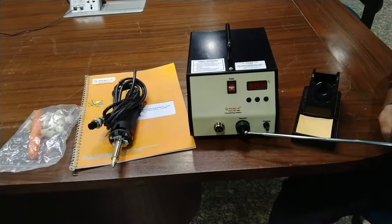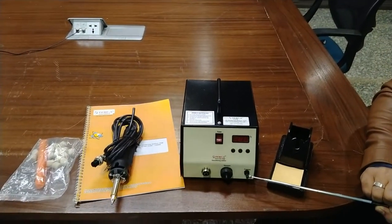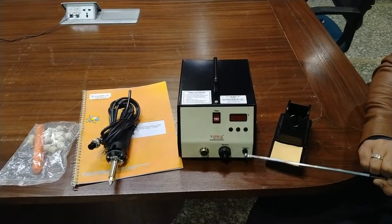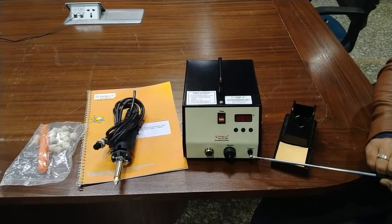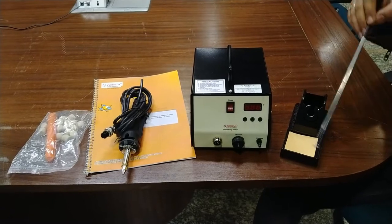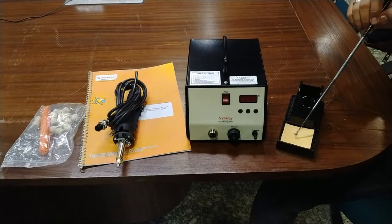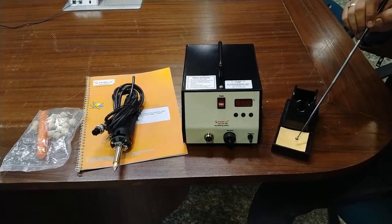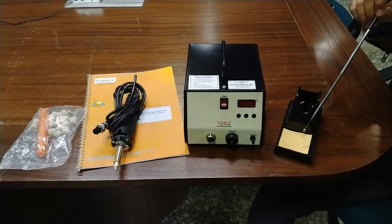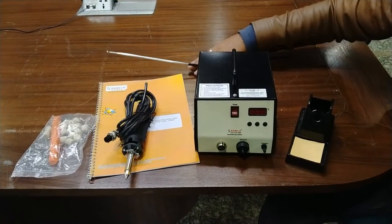This is the vacuum inlet, which can be connected with the vacuum tube provided with the soldering station. This is the pressure outlet, which provides pressure for throwing out the dry solders. There is also a stand in which the soldering iron can be easily placed, along with a cellulose cleaning sponge for cleaning the tip of the soldering iron.